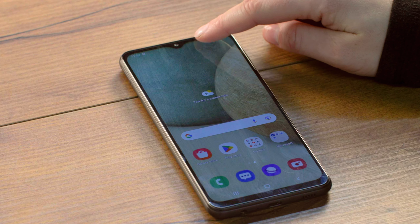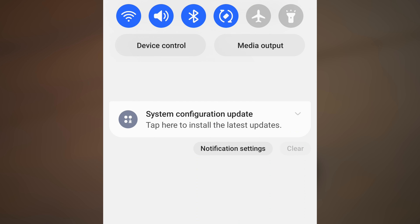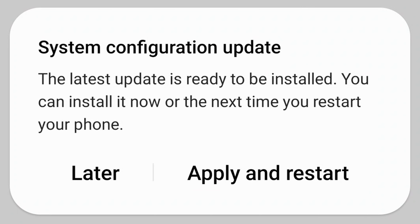Following the update, when your device restarts, swipe down from the top of your phone and choose the configuration update in the notifications area. After you click this update, choose Apply and Restart.